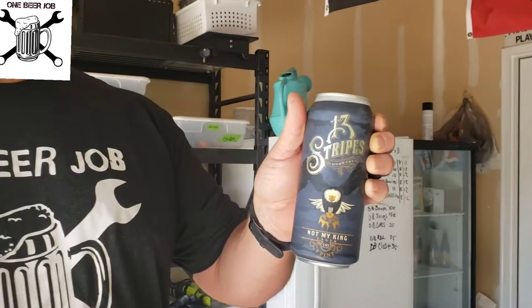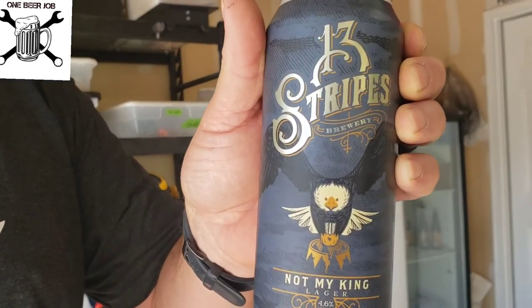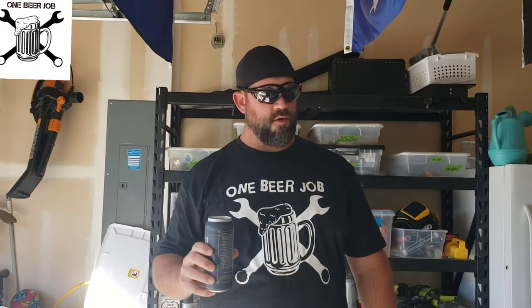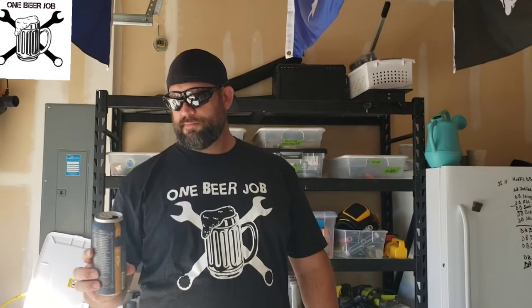We're going with a local brew today from 13 Stripes. The beer is called Not My King. I'm assuming that's because of Game of Thrones. Sounds crispy. That is a delicious beer. It's a lager, 4.6% alcohol — pretty nice.